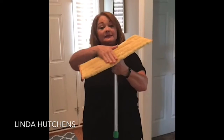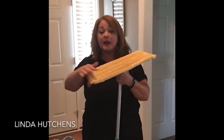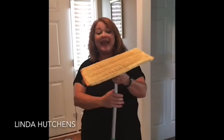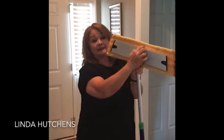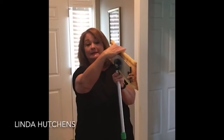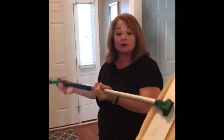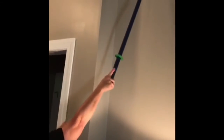This is our dry mop pad — it simply velcros on. One of the features is that the base does not completely cover to the edge; instead it bends so that it can clean your baseboards. You can also use this mop with the dry mop pad to dust — if you've got cobwebs up above, you can use it that way.